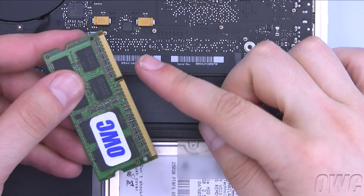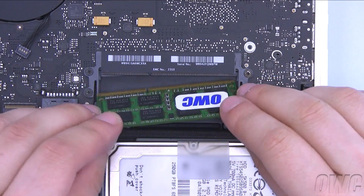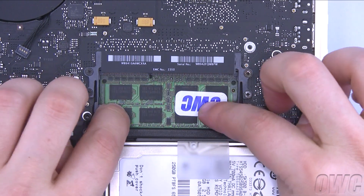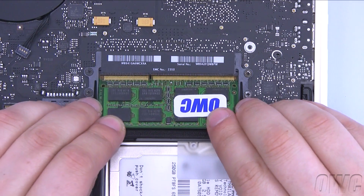Make sure that the notch in the memory module lines up with the pin in the slot. Slide the module into the bottom slot at an angle. When it is in fully, push it down so it lays flat. Repeat the process for the top module.